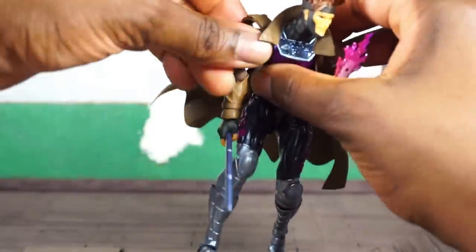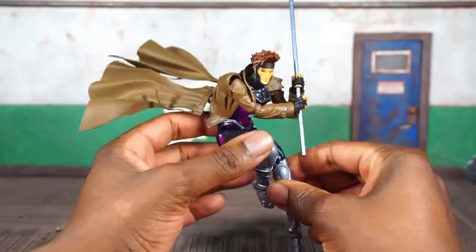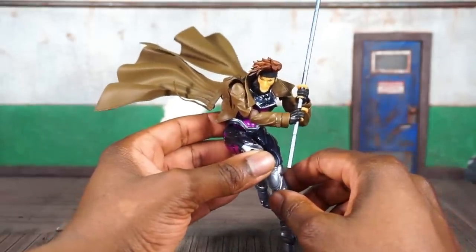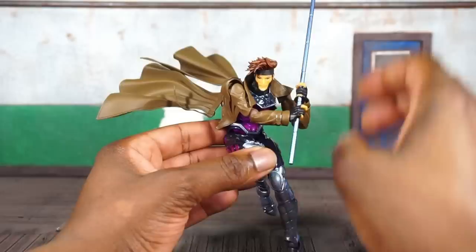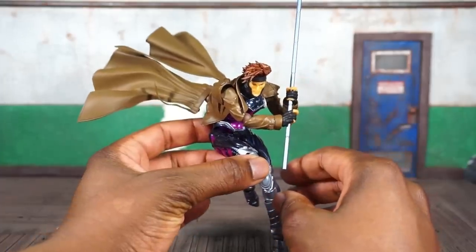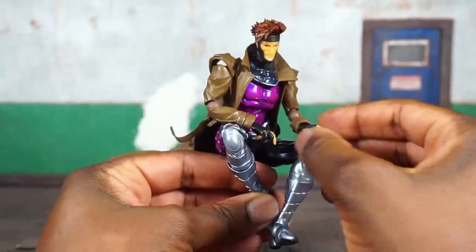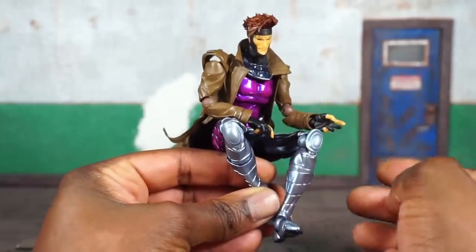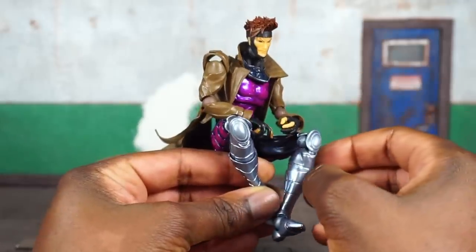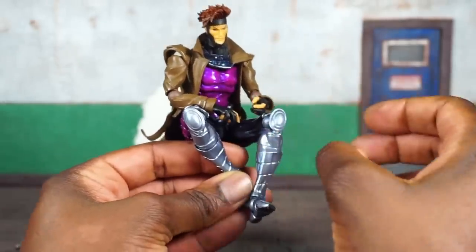There are a lot of options with the staff, accessories, and posing. Gambit is also very agile — that's part of his mutant abilities — and that lends very well to Rebel Tech. They picked a great character here because he is so agile and the Rebel Tech figures are so articulated. He's also packed in with a set of hands that are open with fingers slightly spread; these can be utilized to hold his staff or mess around with his cards as well.